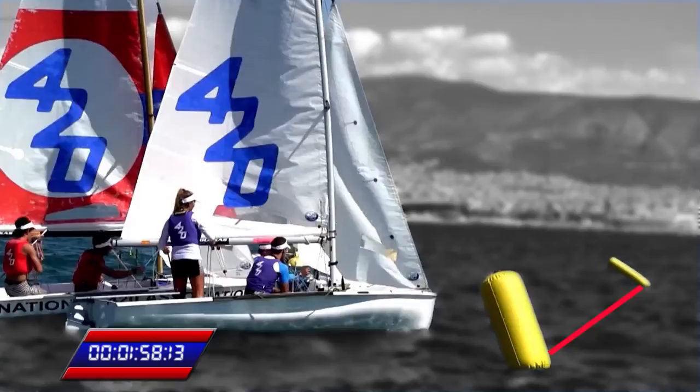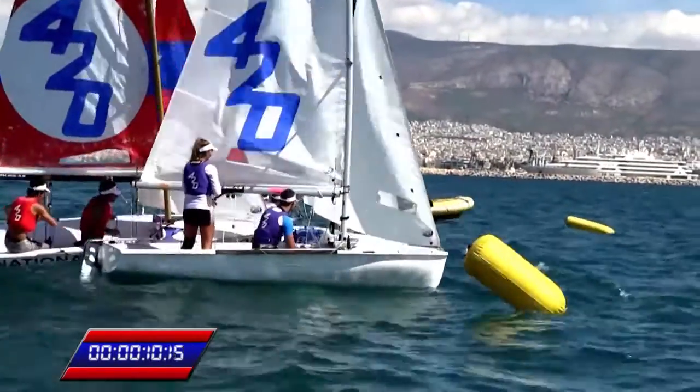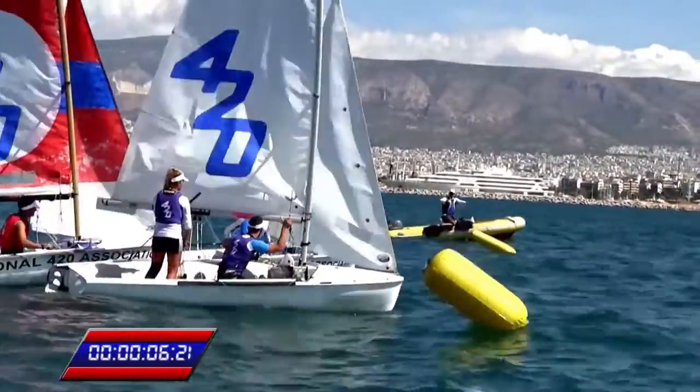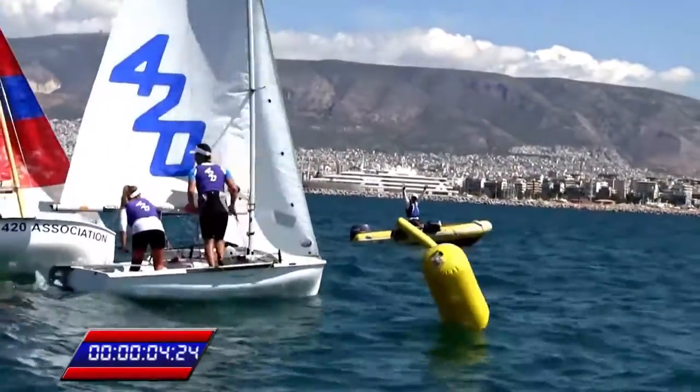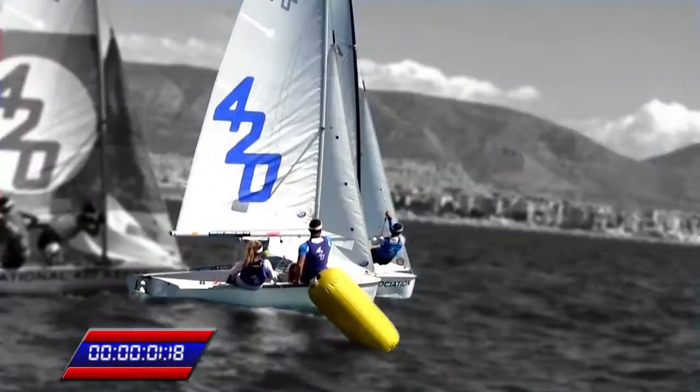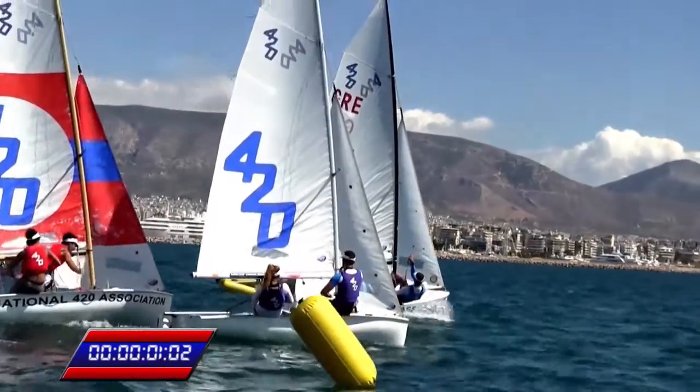If the boat does not have a good spot on the starting line, it is hard to almost impossible to have a correct start, and they are likely to be behind. Six seconds are more than enough should the team be alert, in order for the boat to accelerate and cross the line at maximum speed in minimum conditions.